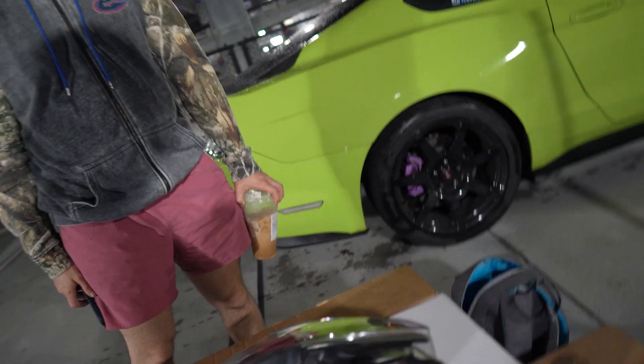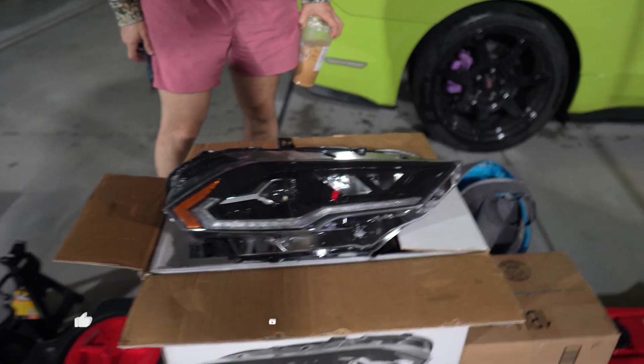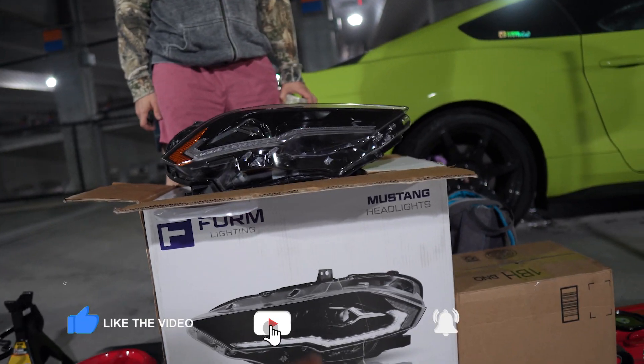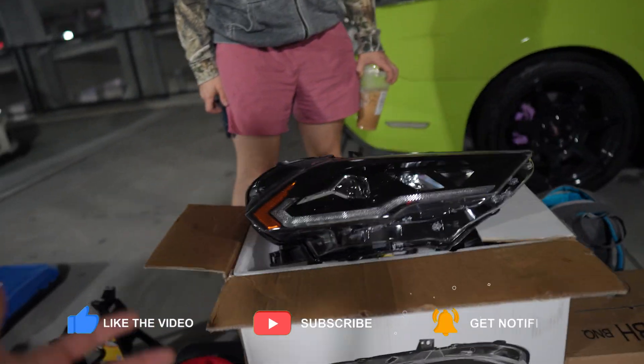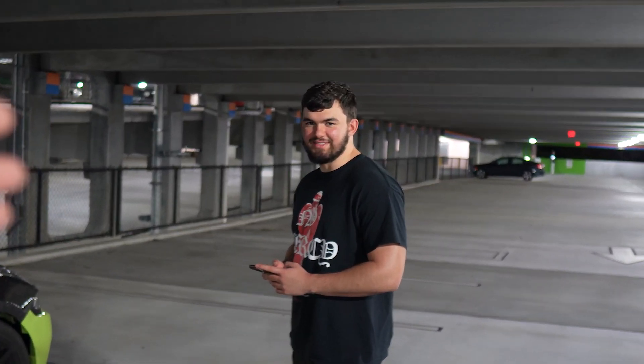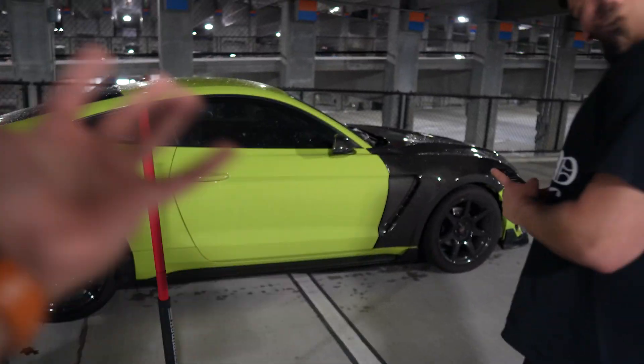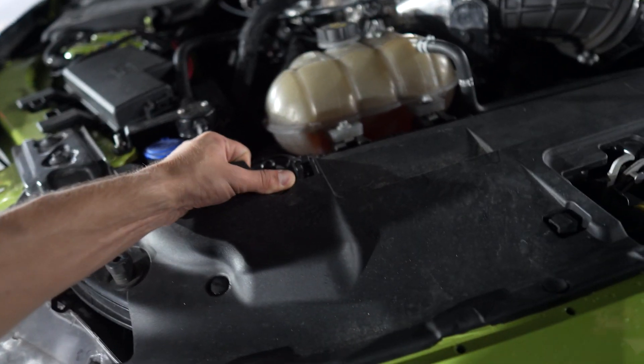What's going on guys, it's Toby here and today we're going to be installing new headlights on the Mustang. We have these headlights from Form Lighting - they're sequential and they have their own turn signals. We're at the spot with master mechanic Evan, and we're going to jack the car up and get started with removing the bumper.